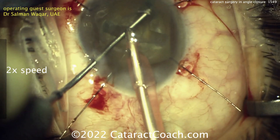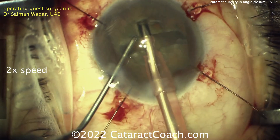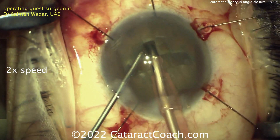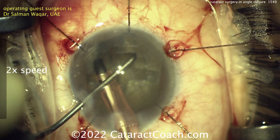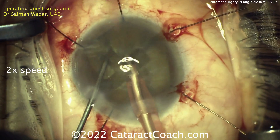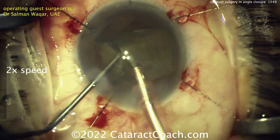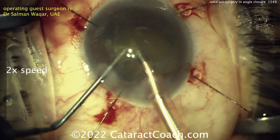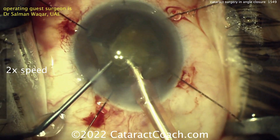I'm a big fan of chop — I love Vaco chop, it's my go-to, my fastball. But in a case like this, there's a lot to be said for doing divide and conquer or stop and chop because of the added benefit of debulking the central nucleus, which is of course the densest part. So now each quadrant is smaller than 25%, maybe 20% of the total nuclear volume. Those can each be brought up now and aspirated pretty easily, and this is going very well.